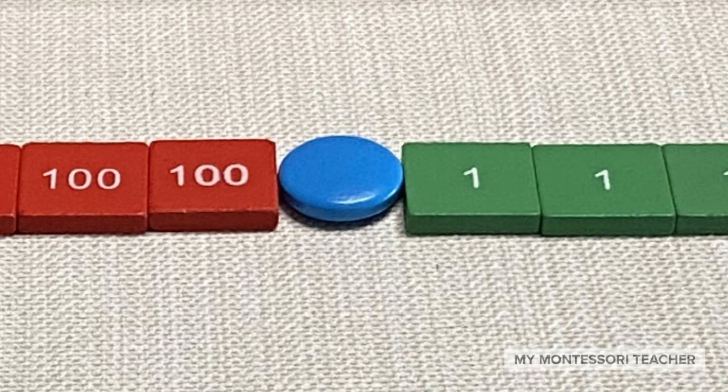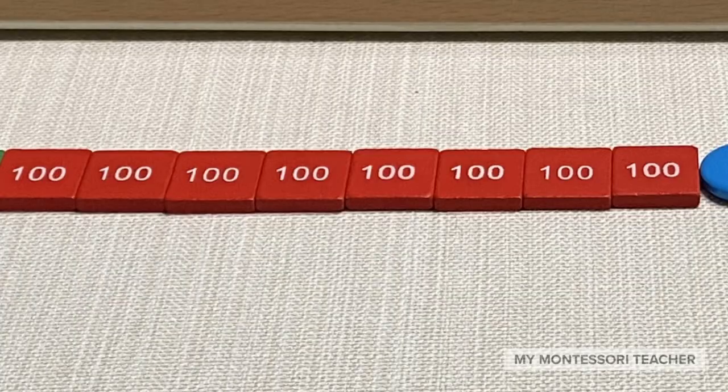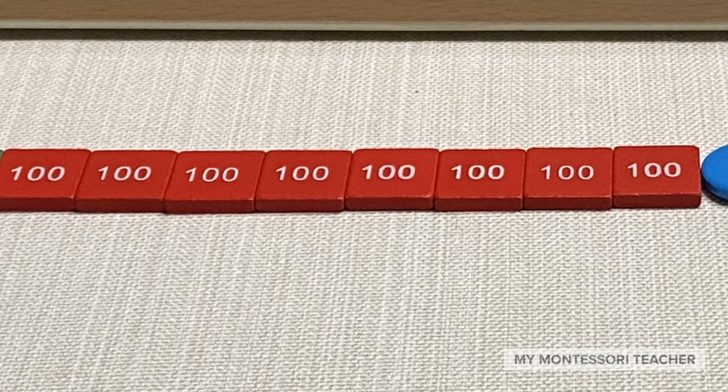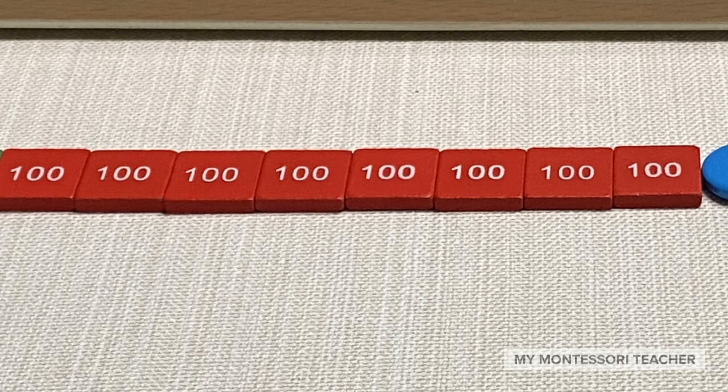Now over to the hundreds. We're on the hundred stamps now. I've gone ahead and set them out on the mat. Let's count them: one, two, three, four, five, six, seven, eight. Eight hundred stamps.